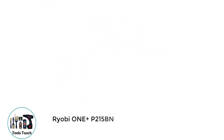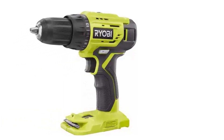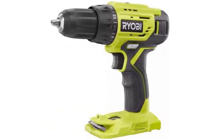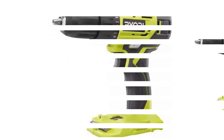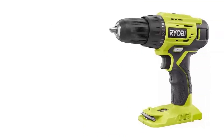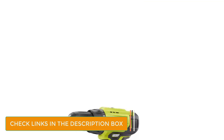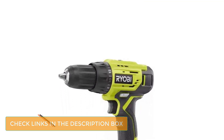Number 2: Ryobi OnePlus P215BN. If you are in the market for a lightweight cordless drill packed with power, then this is the Ryobi version I would recommend checking out. Powered by their standard 18V battery, this model comes with a ½-inch keyless chuck and a clutch with 24 positions. This drill finds it easy to adjust the torque level according to the job it's being asked to do — I like this, as it means the drill can produce the perfect result.